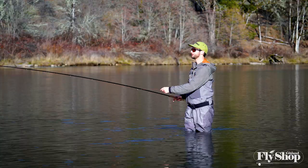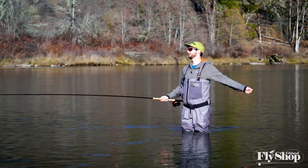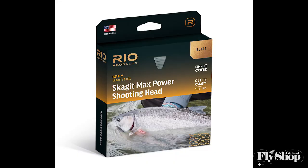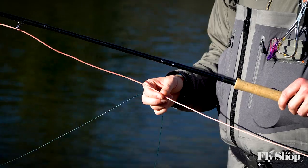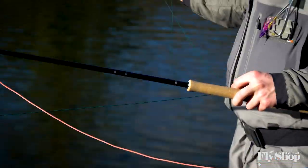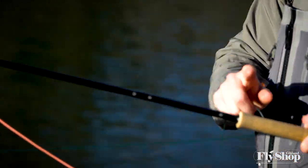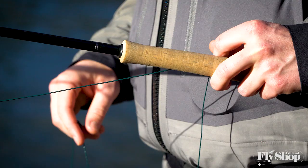Hey folks, Marcus here from the Ashland Fly Shop. We've got an exciting new product from Rio to talk about today and that's their new Skagit Max Power Head — 525 grains. This is a 20-foot head and on the end of it I've got a 12 and a half foot piece of T11 on the Sage X 12-foot 7-weight.